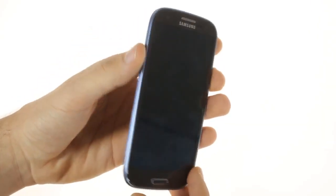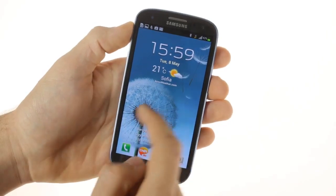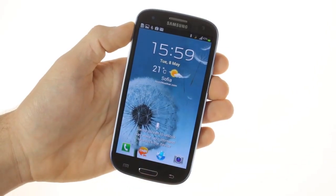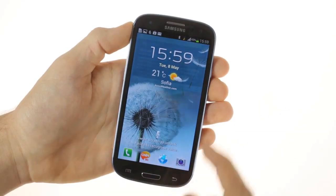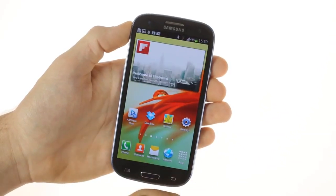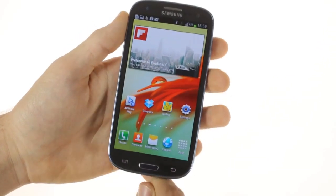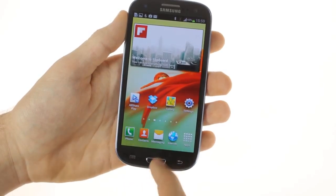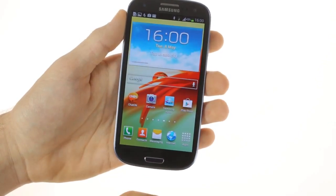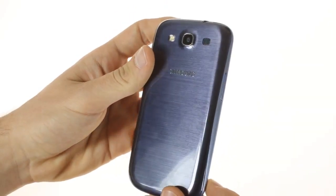At the front, the Galaxy S3 features a 4.8-inch Super AMOLED display with Gorilla Glass 2 and an HD resolution of 1280x720 pixels. Above the display is the front-facing camera and notification LED. Below the screen, we have the customary home button and two capacitive keys for menu and back. The back of the phone is bare, save for the 8-megapixel camera with LED flash and the loudspeaker grill.